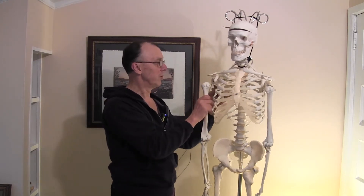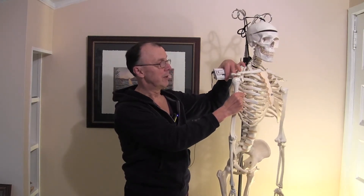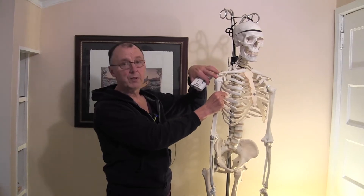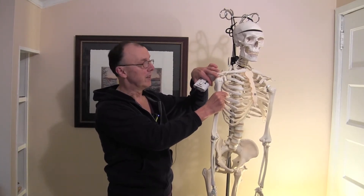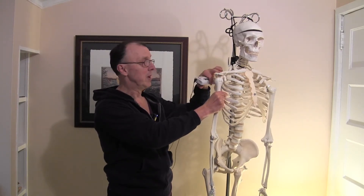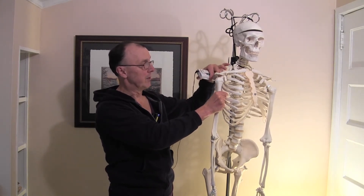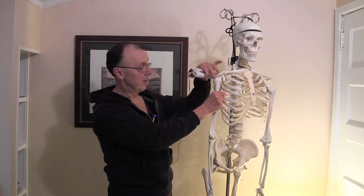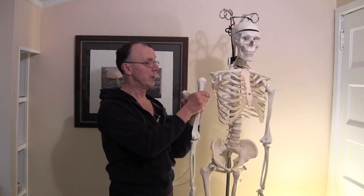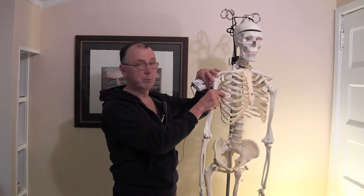The muscles we're going to be working on today — there's a muscle that sits right in this valley here called the supraspinatus, and it connects in here and onto the humerus. This is also a tendon that gets injured quite often if a person has a rotator cuff tear. This is one of the muscles that tends to be one of the problems. So there are four muscles that hold this joint together.